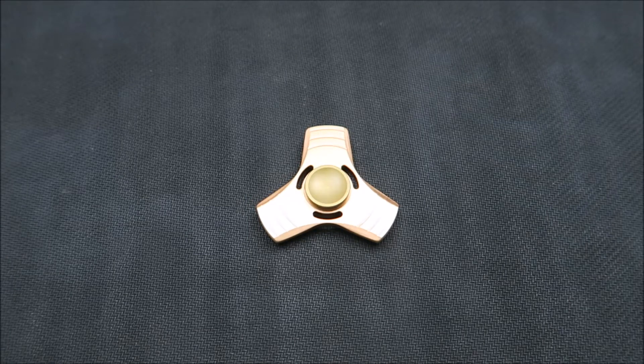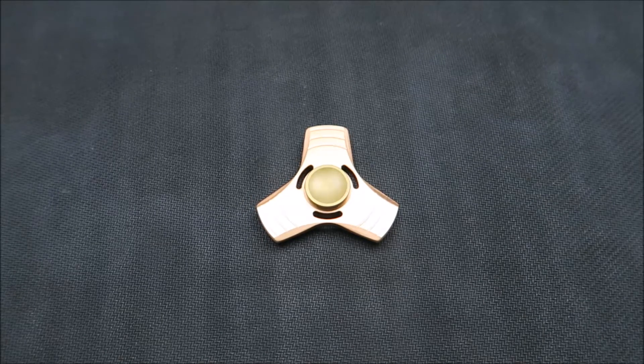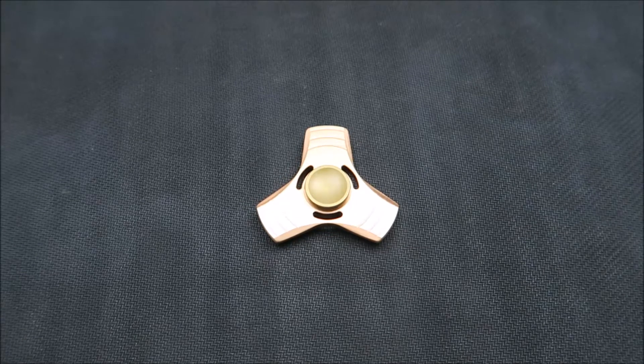I purchased mine off Amazon, but it's available on a lot of other sites. I originally paid $30 for this copper version, but now they're actually listed for under $20. They also have a different finish, and now they've even gotten an aluminum version, which I think is even cheaper.